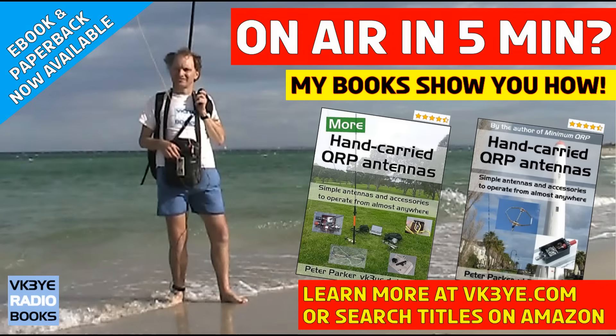Do you want to get the most from your portable QRP operating? Good antennas is a great place to start. Find out how I succeed with my two books: 'Hand-carried QRP Antennas' and 'More Hand-carried QRP Antennas'. They're big sellers with favourable reviews from all around the world. To learn more, visit vk3ye.com or search the titles on Amazon.